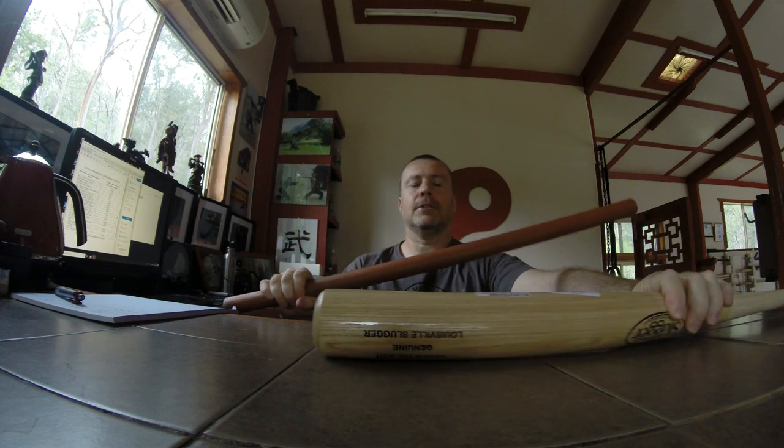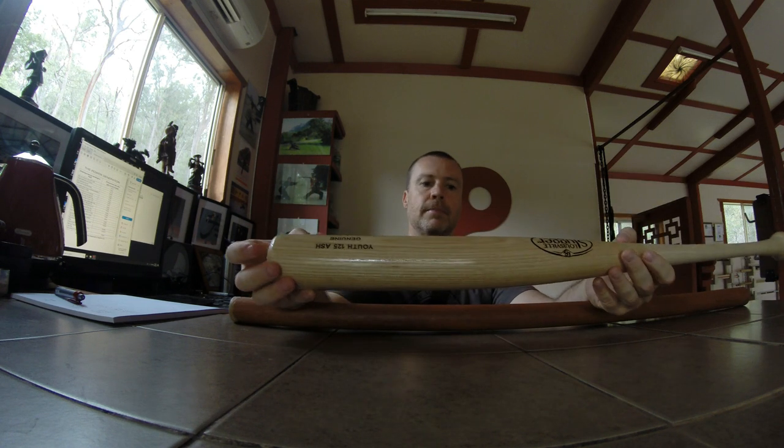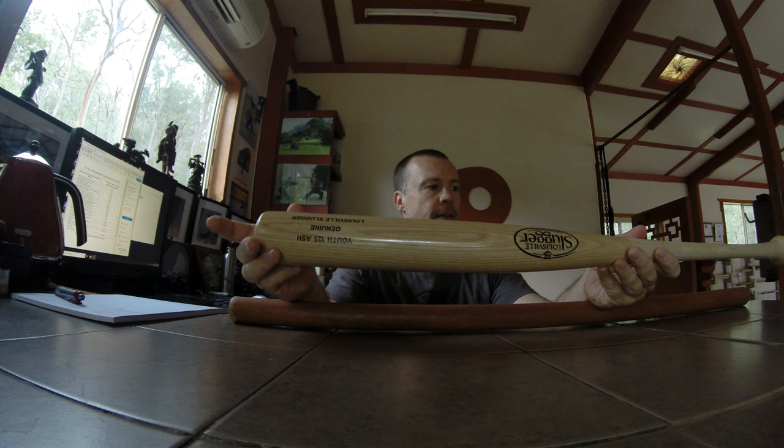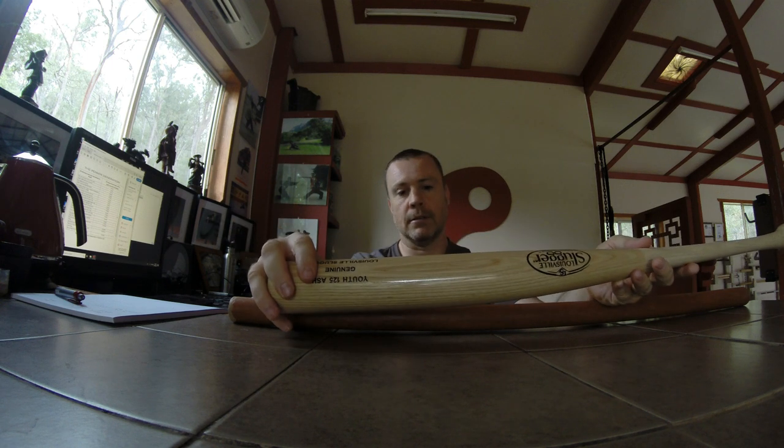Welcome to the results and conclusion section. Some interesting results from comparing the two different weapons and striking techniques against the PowerCube. I realized I didn't do a weigh-in between the two weapons: the Chinese flute weighs about 850 grams and the baseball bat about 650 grams, so there's a significant weight difference. The baseball bat is actually quite a bit lighter and also shorter, so those are two elements to bear in mind.